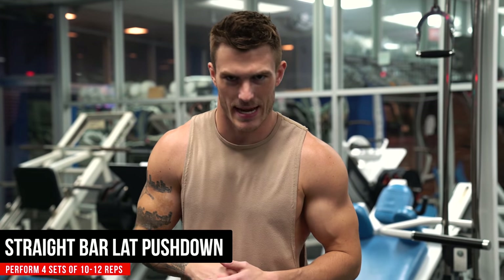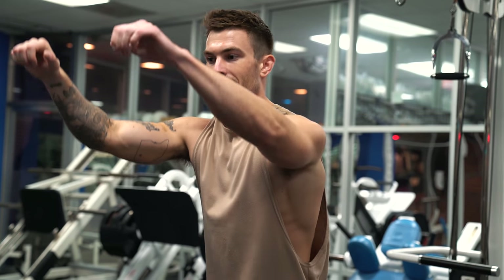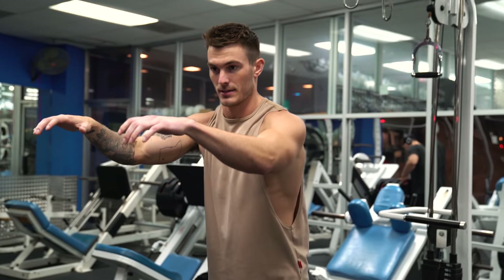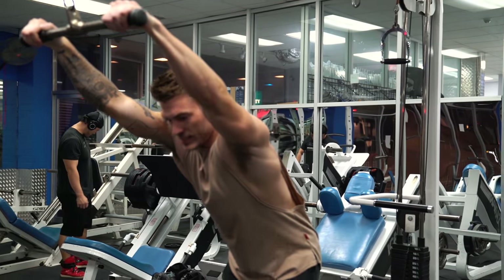You'll do 10 reps each side, rest for a minute, and repeat for four sets. Then we move into exercise number three: a straight bar lat push-down. You don't necessarily have to use a straight bar — you can use an easy bar or a rope. Just focus on whatever is most comfortable on your palms and wrists. Personally I like the straight bar because with the rope, if you go too heavy, it can bruise the back of your hands if you're not squeezing hard enough.